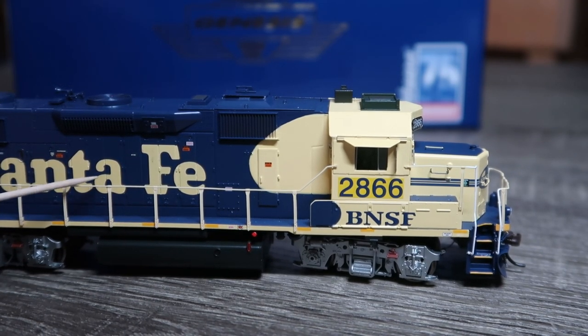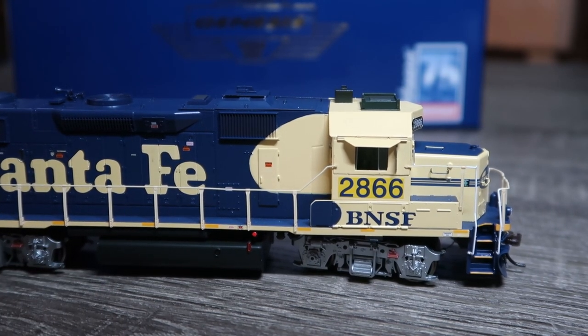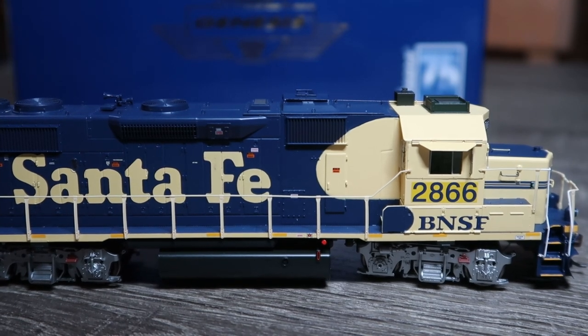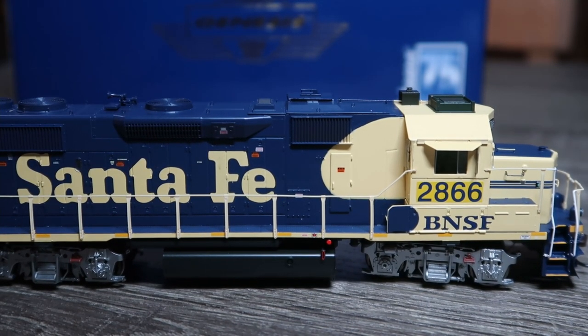Be careful with picking this thing up around the dynamic brake fan — that is an access hatch to the interior and can quite easily come off if you're not careful. I found that as I was picking it out of the box and getting it ready, it decided to just come off. So be careful with that.